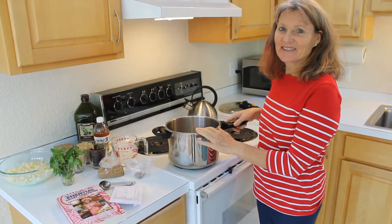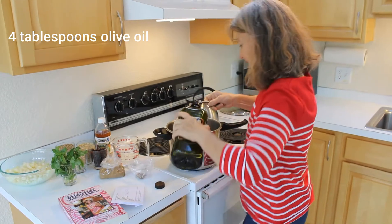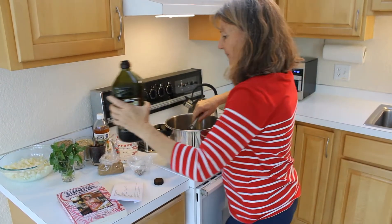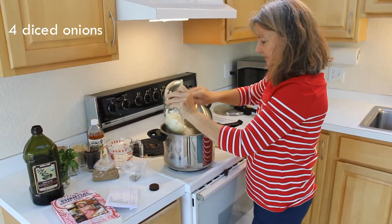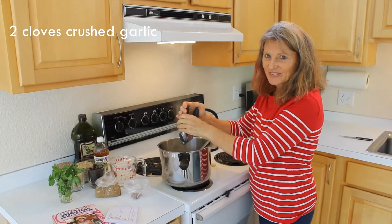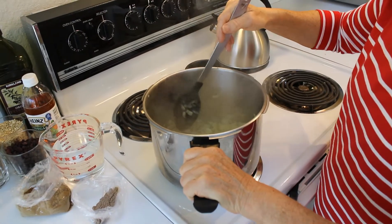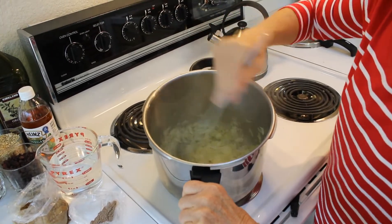Today I'm going to be using the pressure cooker. We're sautéing four tablespoons of olive oil with four onions. Adding two cloves of crushed garlic to our sautéing onions — so that's four onions and two cloves of garlic.